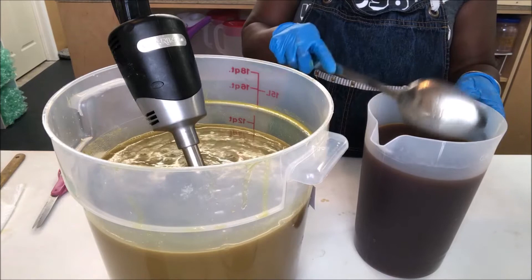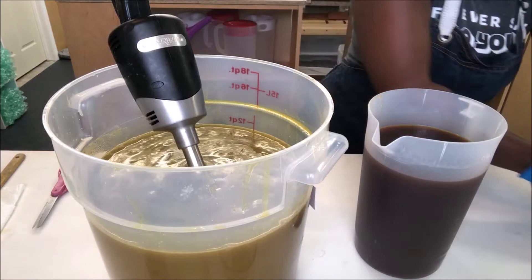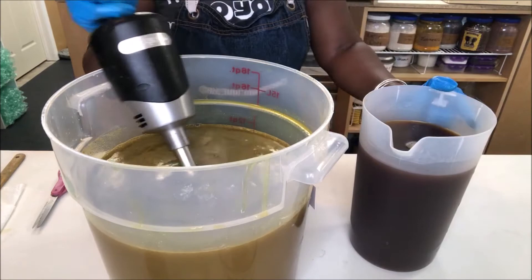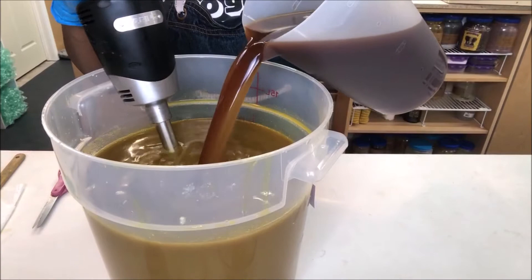What I like to do is I don't use the heat transfer method at all. What I do is put my oils on medium heat first — I'm sorry, I mix my lye water first on medium heat, then I put my oils on. I'm measuring everything at the same time but I get my lye water done first. All right, here we go.